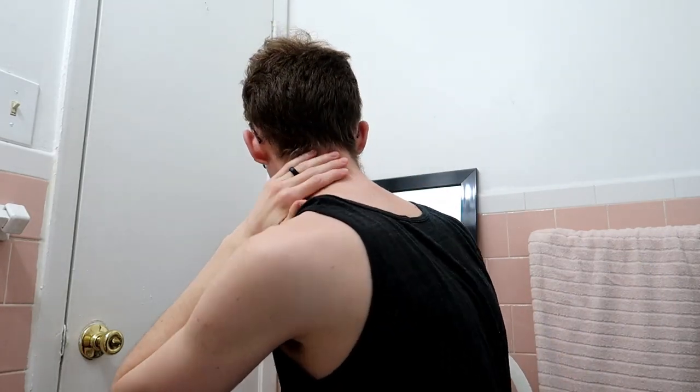Hey guys, welcome to Quirk House. This is day 63 of quarantine. As you can tell by my hair, it's very tall and getting pretty unruly on the sides, and the back has gotten coattails. So today we're going to be showing you my routine of how I cut my hair. I've been cutting my hair for about two years now, and that's saved a bunch of money and allowed me to do other things with my dollars.